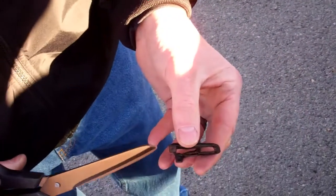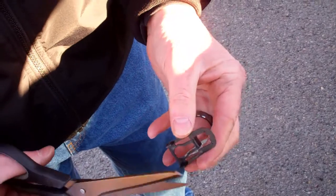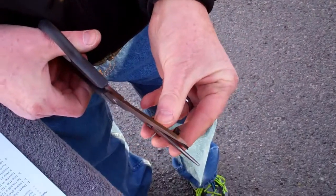Take the plastic grommet and cut off these two alignment tabs so that they're approximately one-eighth of an inch long.